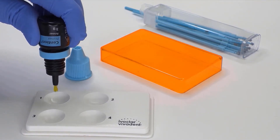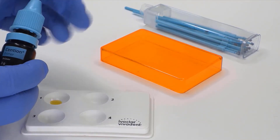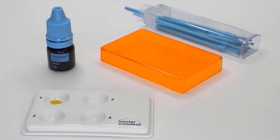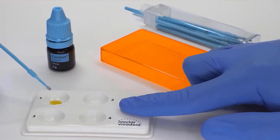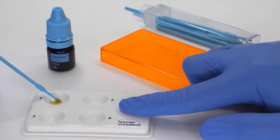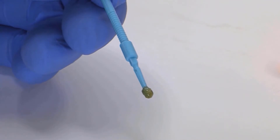Dispense one drop of Sentium Primer into the Dappen dish, such as a Viva Pad. Once dispensed, make sure to replace the cap immediately. Dip the provided Sentium Primer single-use applicator into the liquid and stir for five seconds. Ensure that the flocked brush, which is coated with the catalyst, is fully covered with the primer, as you can see here with a uniform yellow color.